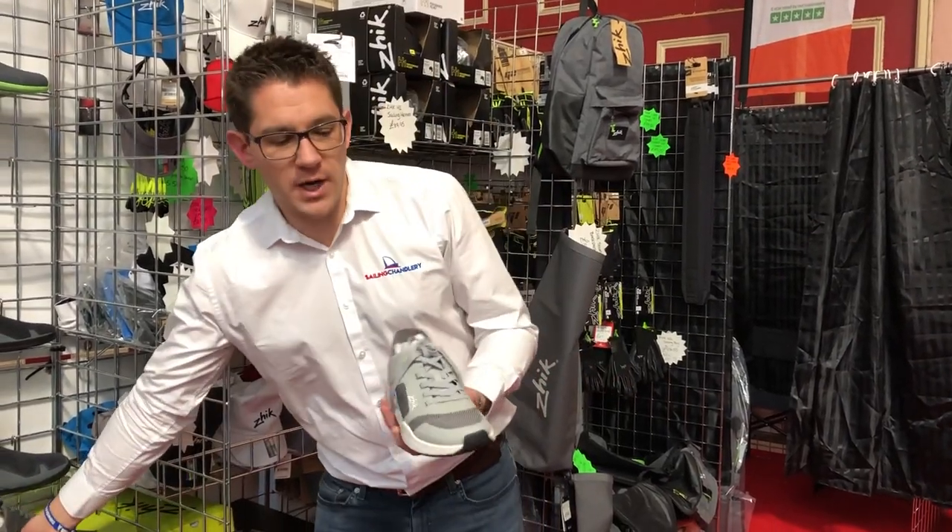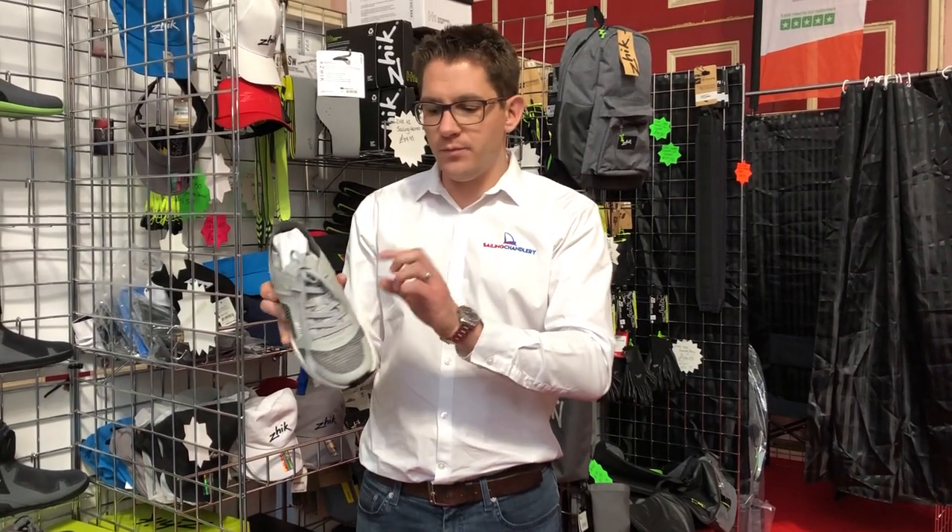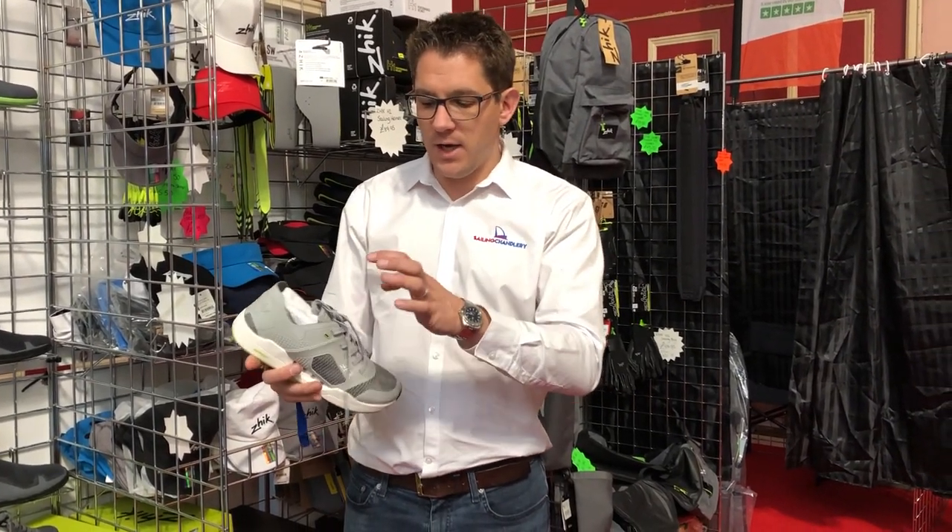A really good product, really lightweight, with breathable material where water can run in and out — same with the side and the back here.